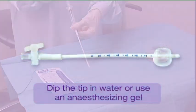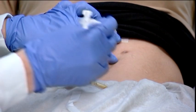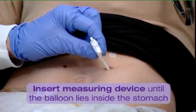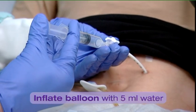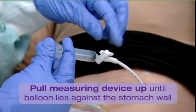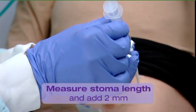Dip the tip of the measuring device in water to ease insertion, or use a gel. Insert the measuring device into the stoma until the balloon lies inside the stomach. Re-inflate the balloon with 5 mm of water. Pull the measuring device slightly upwards until the balloon lies against the stomach wall. Measure the length of the stoma.